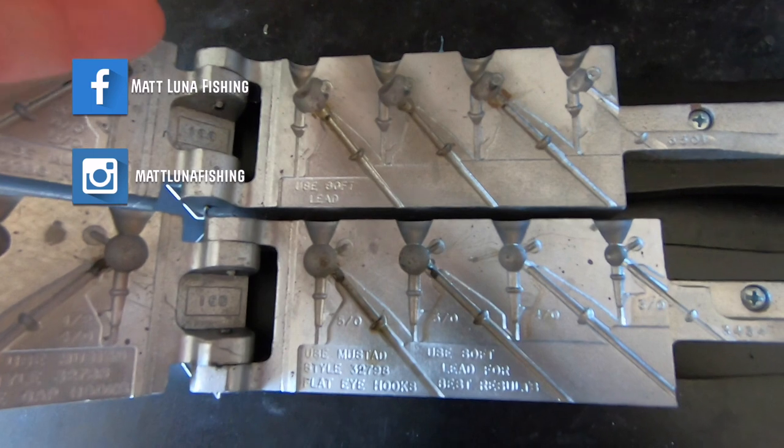Welcome back to the channel. Today we are making football jigs. I'm going to show you how to make two different football jigs using my dual molds — one's my stand-up football head and one is my standard football head. I'm going to make some brown and black jigs; those are my favorite color. Let's get started.